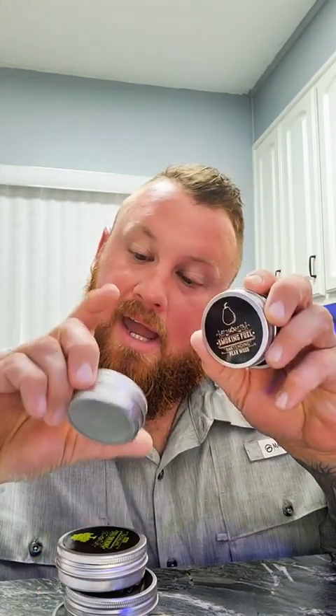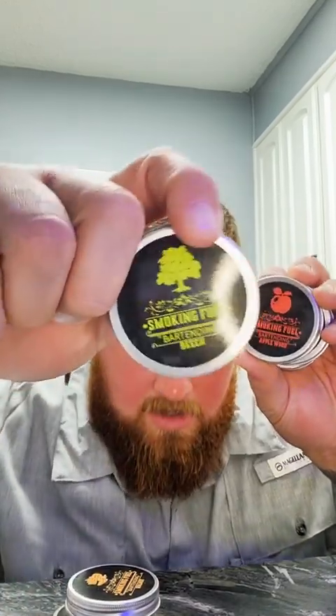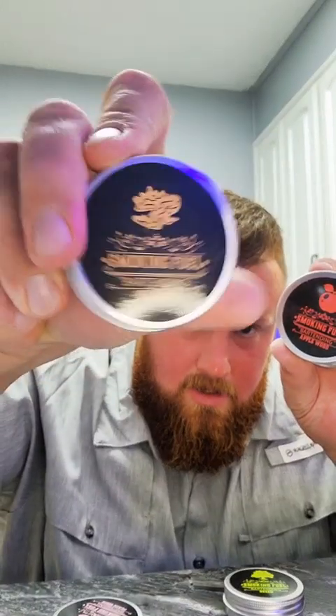Hold on, I'm going to pull everything out real quick so you guys can see it. There are a bunch of different flavors — a little spoon. The quality of this little lid cap deal is great. So there's cherry wood, pear wood, apple wood — that sounds good — beech, walnut, and peach wood.